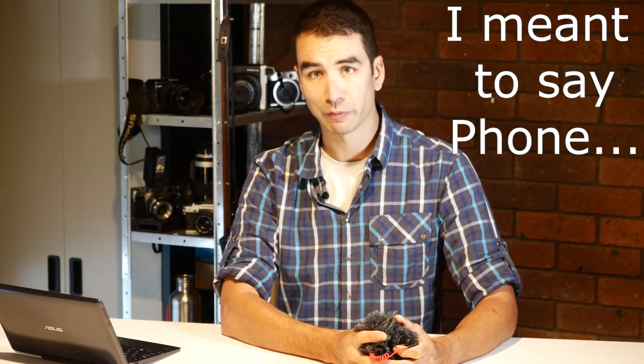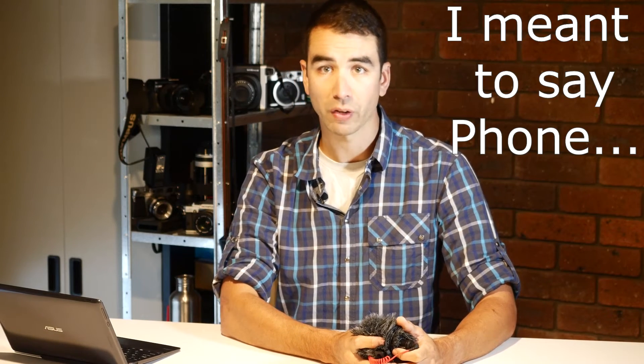If you've already got this gear, pick up one of these — it gives you a secondary camera, especially as some of the modern smartphones are getting quite good video features.